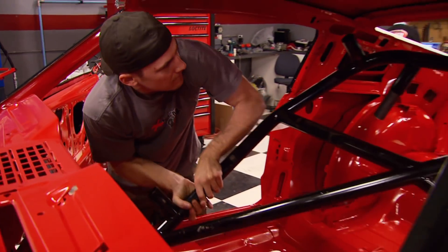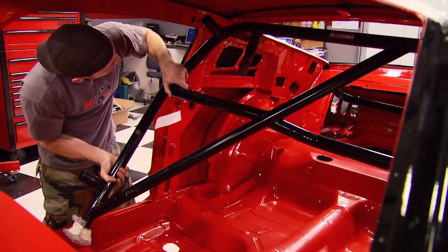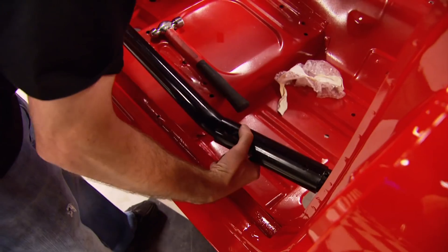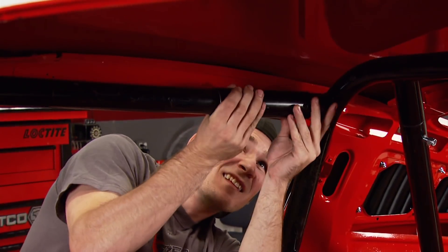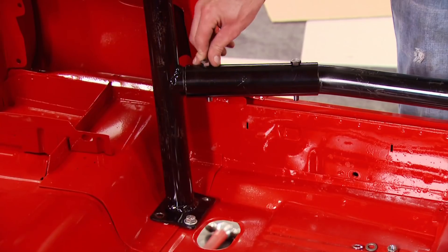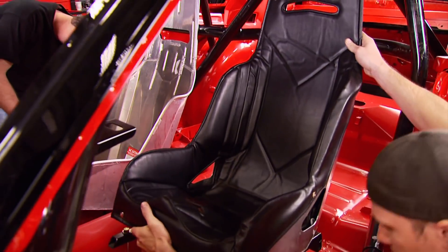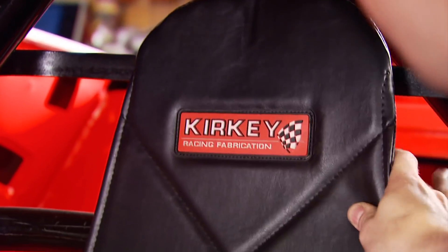We're going to start with the roll cage. It came from Auto Power - it's all pre-bent and gets bolted together with supplied sleeves, so all Chris and I have to do is slide it back in, hopefully without scarring up the paint. The Kirky Ray seats with the frames attached can go back in next.